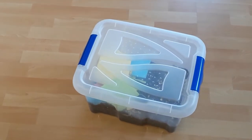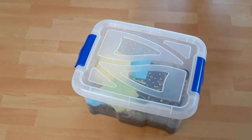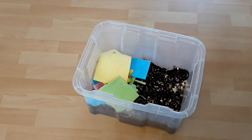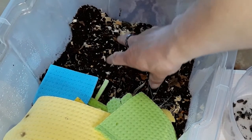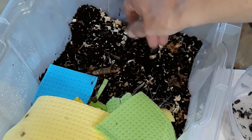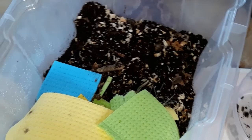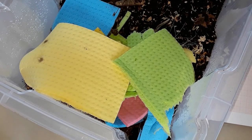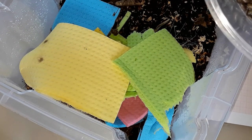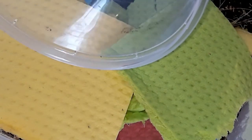This will be their new home. The substrate is old soil from my giant African land snail enclosure, plus a bit of compost and leaf litter and wood chips and so on. And of course I am using the old sponge cloths from my glowworm enclosures, because as we have seen, they actually eat them — which makes perfect sense, because they are composed of cellulose.